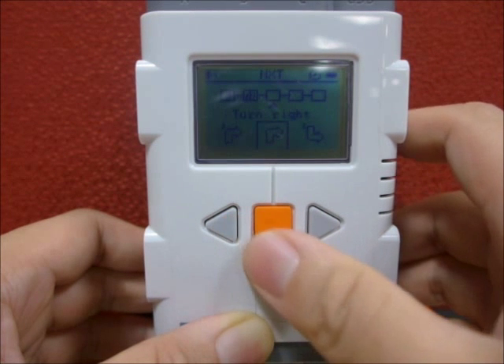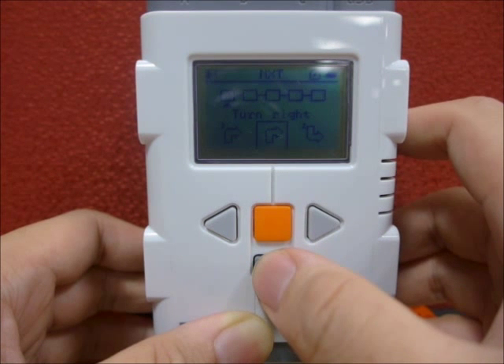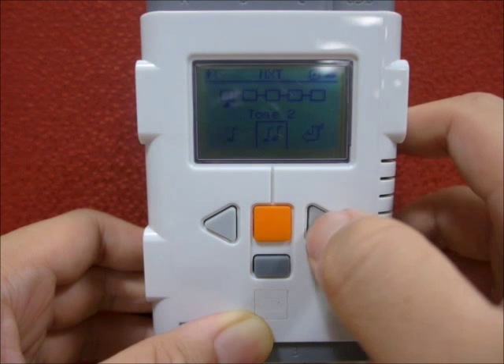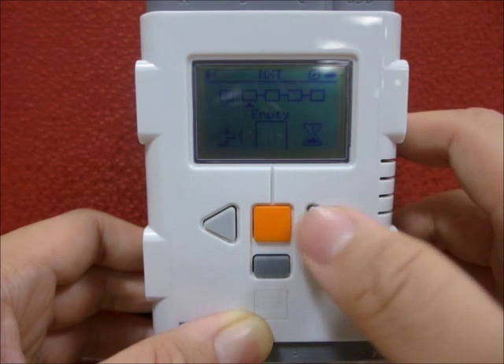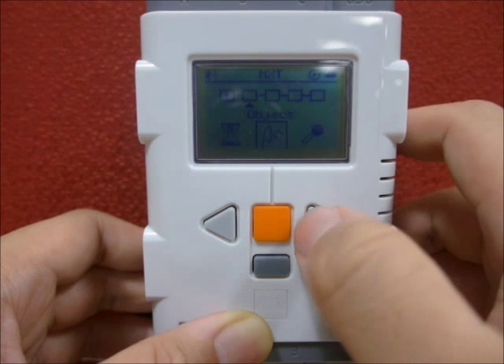Use the grey button to erase or cancel unwanted functions. We will now program the robot to move forward continuously, and once it detects an object from the front using the ultrasonic sensor, the robot will move back to the right for 2 cycles.